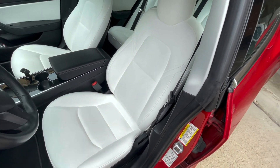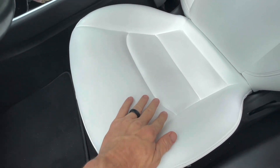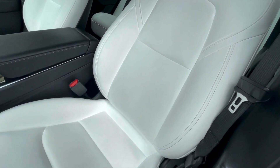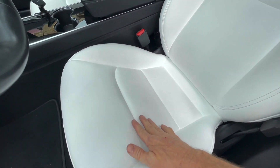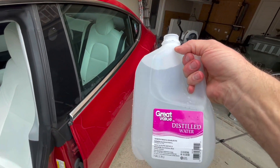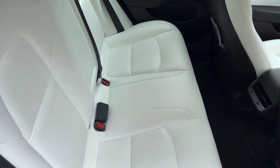One of the things I really worried about with these white seats was how they would hold up over the long term. I've cleaned this seat one time with distilled water and the stain is gone. I'm extremely impressed with the Tesla engineering on this — there was a lot of blue jean wear and it's all gone, using only distilled water.